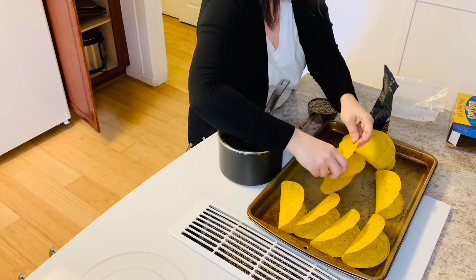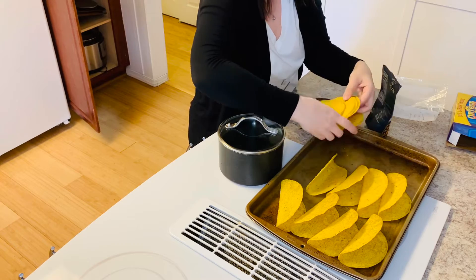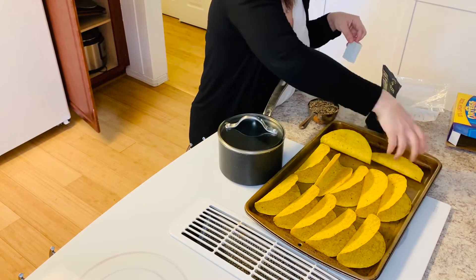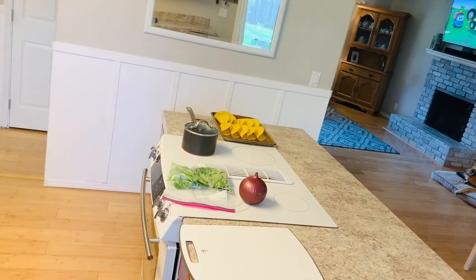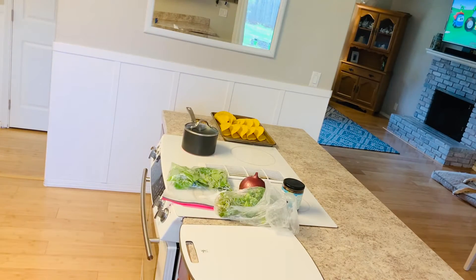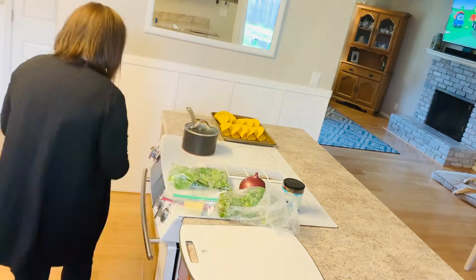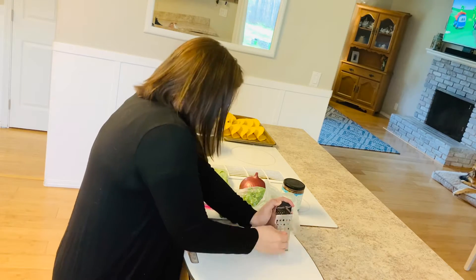In my area — I live in Oregon — we are having trouble finding certain cuts of meat. You can't really be particular about what type of meat you want, and they're putting limitations on how many packages of meat you can buy at any one time at the grocery store. My husband and I used to be vegan. We were vegan for, I think, a little bit over a year, and we had several recipes during that time that we would eat as a family.